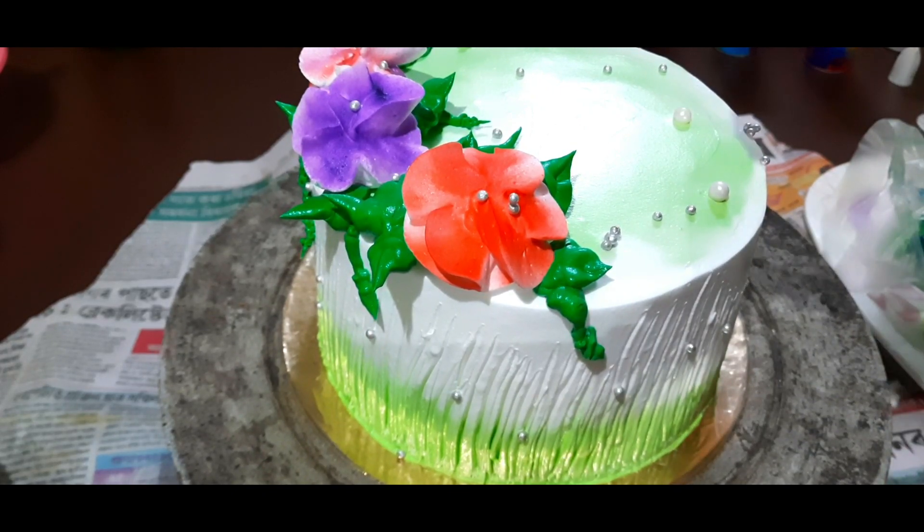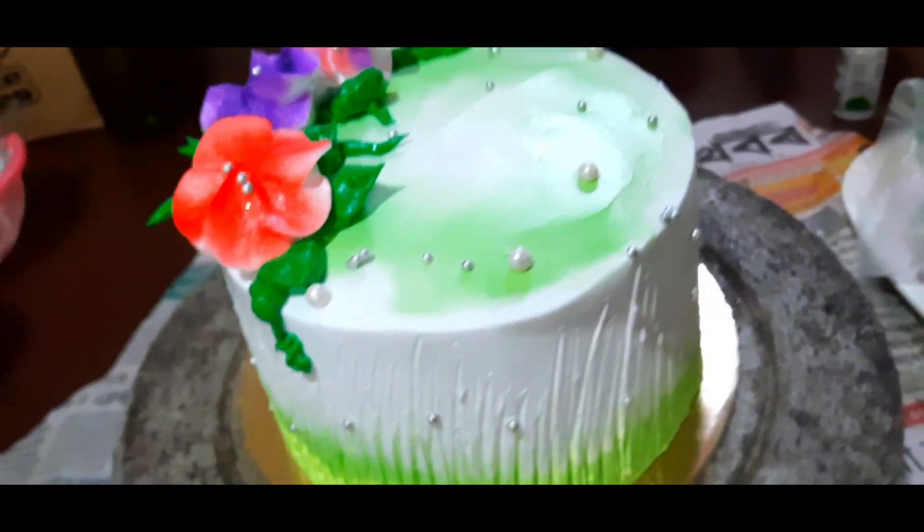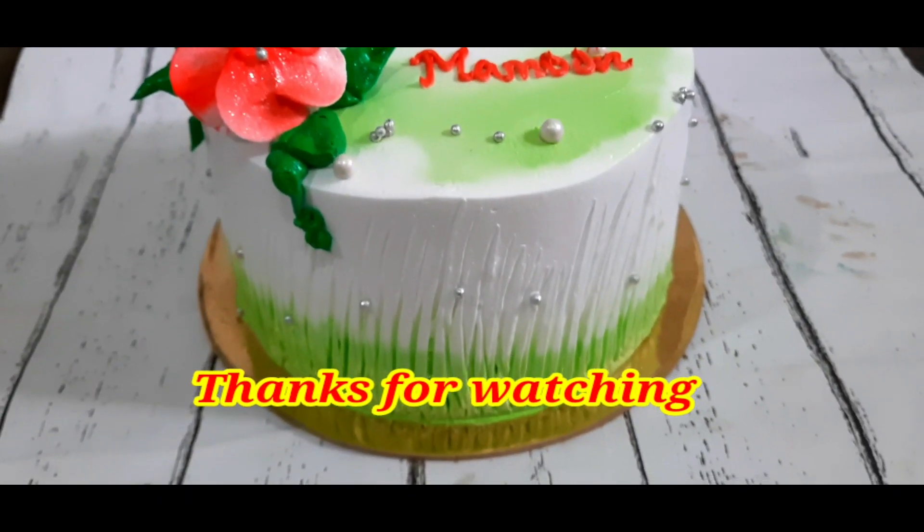It's very simple to make a cake. If you like this video, please comment. I hope you enjoyed this video.